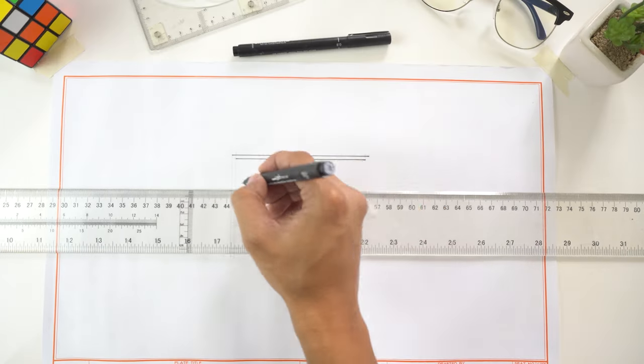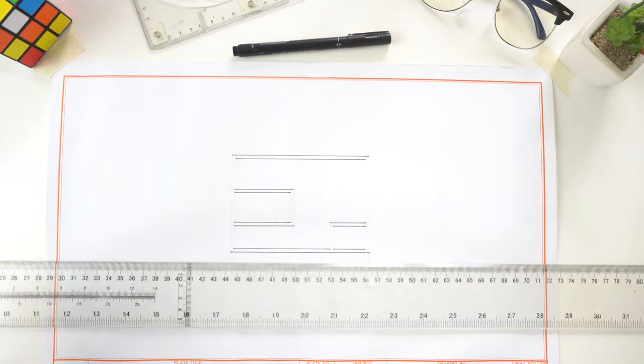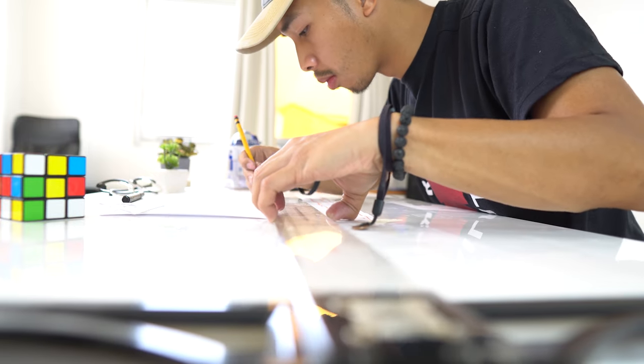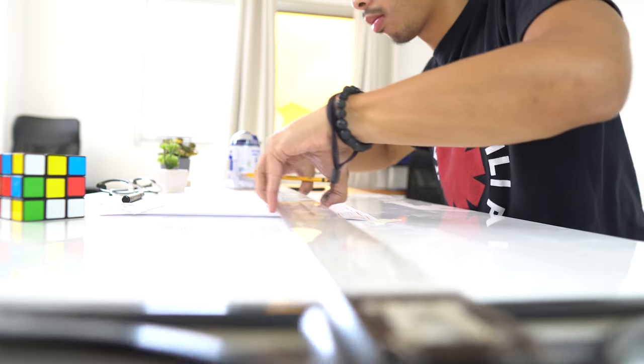Let's move on to our third tip which is a tip for inking your plate. When inking your plate, always begin from top to bottom. By doing so you avoid smudging the lines you just inked with your T-square. Also by going from top to bottom you avoid unnecessary movements like going back and forth from lines on the bottom of your plate then going to the top and then the middle. Those movements accumulate to a ton of time wasted adjusting your T-square. So you just do one smooth motion from top to bottom and that's it.